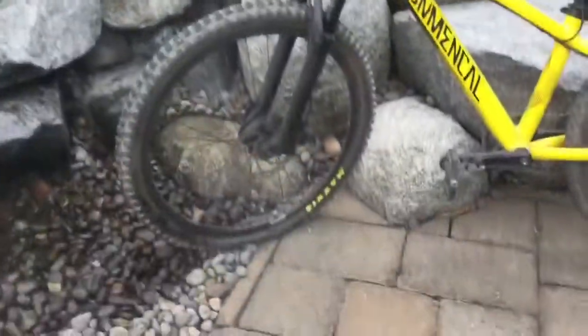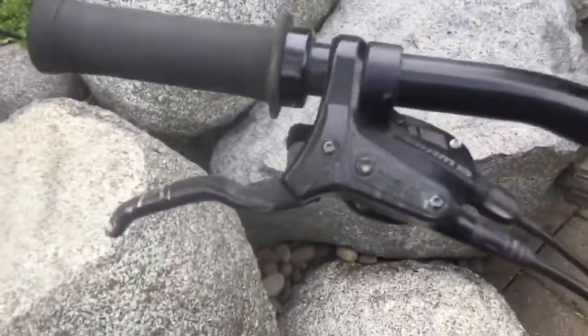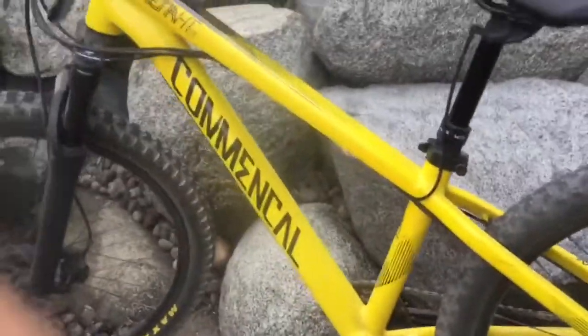Now I'm going to talk about my disc brakes. I have Tektro disc brakes right there, and then these are my brake and my handlebars. Tektro are pretty nice and I really like these disc brakes — they're pretty cool.